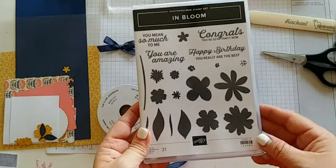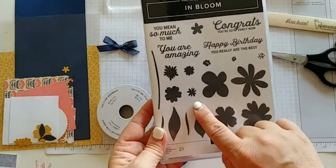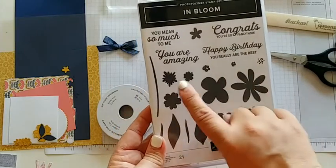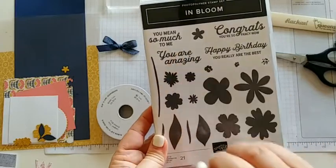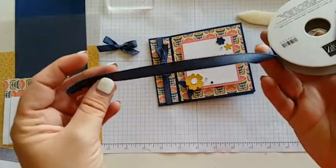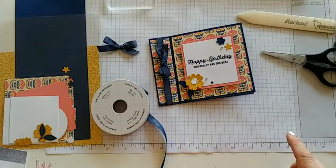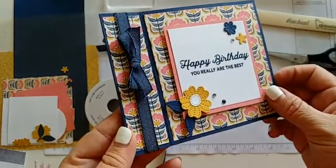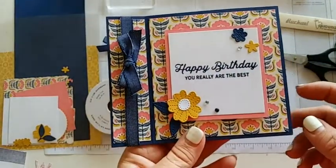I have the In Bloom stamp set and I'm using just a couple of these little pieces here for our flowers and then the sayings — Happy Birthday, You Really Are the Best, and I could either use You Are Amazing or You Mean So Much to Me. Either one would have been awesome. And then I'm using the denim ribbon, which is one of my favorite ribbons. And of course I'm using the DSP — this is the Sweet Cemetery DSP and I featured it all week long because I just think it's that amazing.